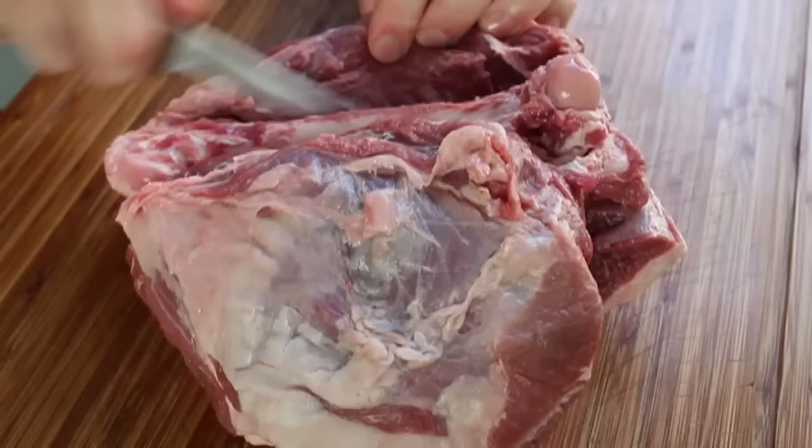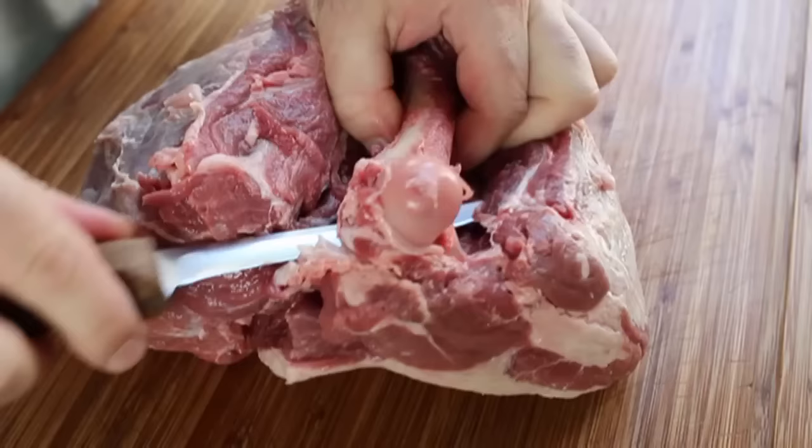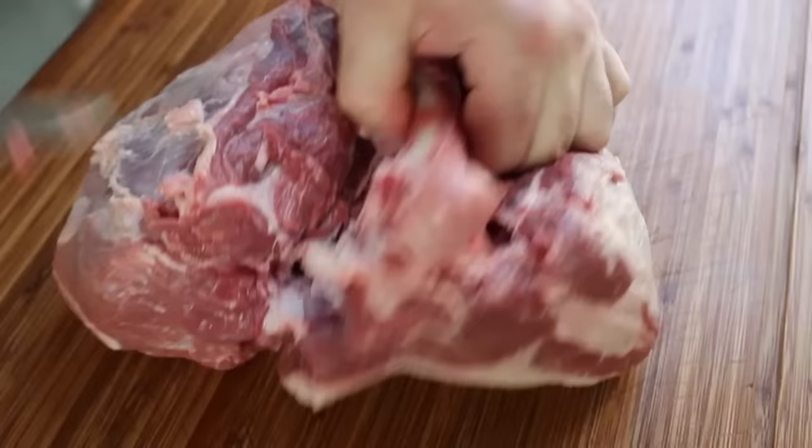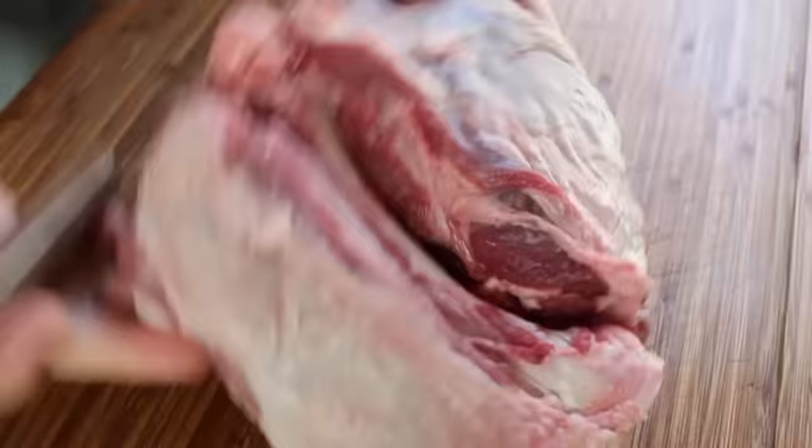Keep cutting along the bone and eventually you'll have trimmed enough away where you can get your fingers under the bone. Once that happens, you can get your knife under there and start trimming underneath towards the hip joint. It really doesn't matter which joint you remove first, but I'm going to go towards the hip joint. Keep the edge of the blade against the bone as much as possible, then cut through at the end so that hip end of the bone is liberated. Continue to trim down to the kneecap end and cut that out.